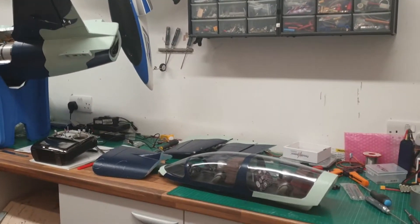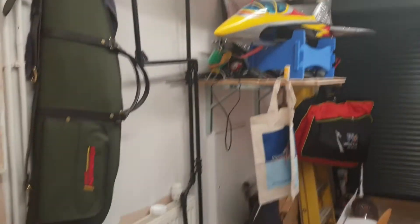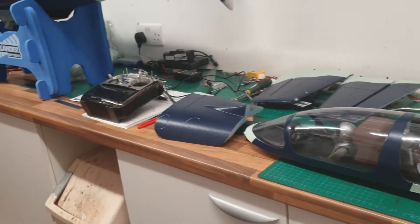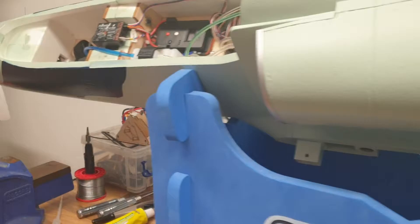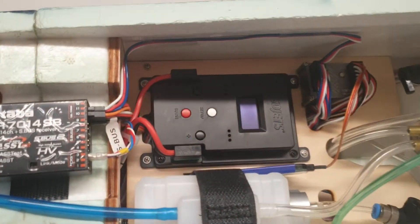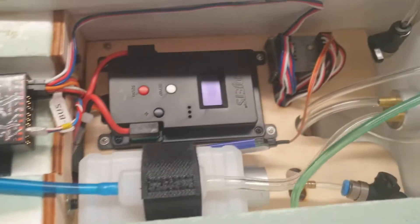This is a bit of a tour of the workshop with the planes. This is the HSD L39 with the VT-80, which is just being built, and the HSD controller — absolutely brilliant.